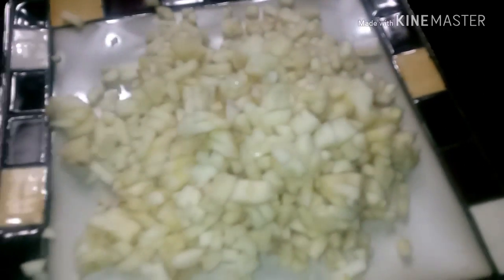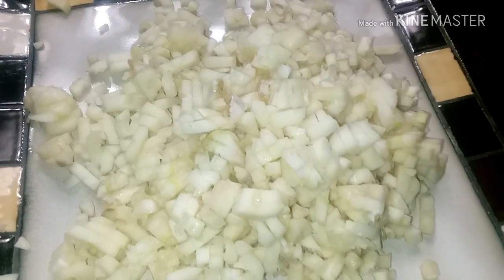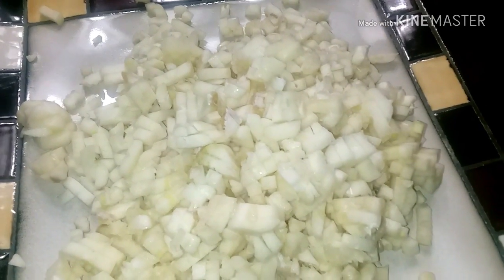Alright guys, so here's two bowls of garlic, all minced up. We get down with some purified refrigerator water.